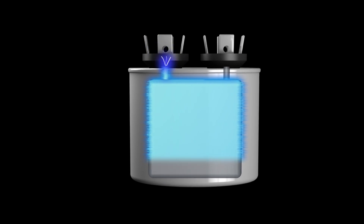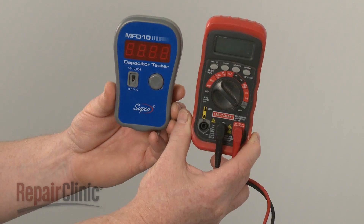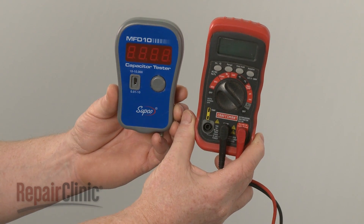A second test will allow you to determine if the component is operating with a proper capacitance rating by measuring the microfarads. For this test, you will need a capacitor tester or a multimeter with a capacitor testing function.